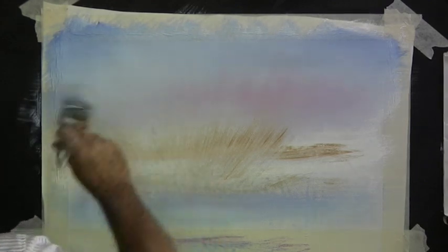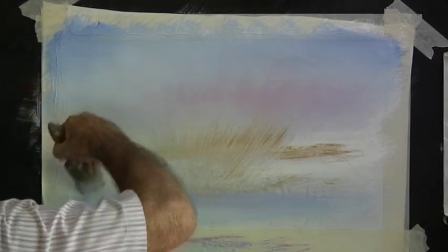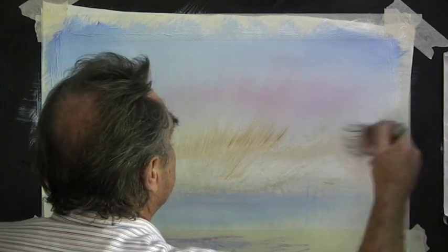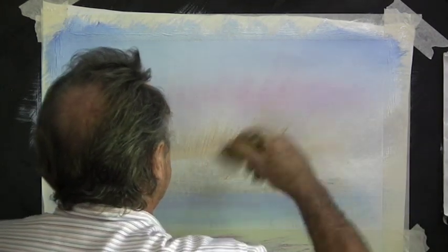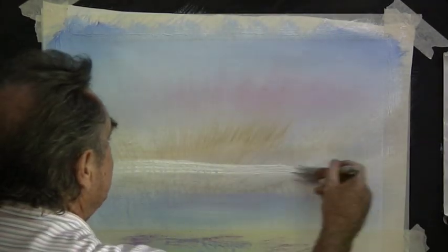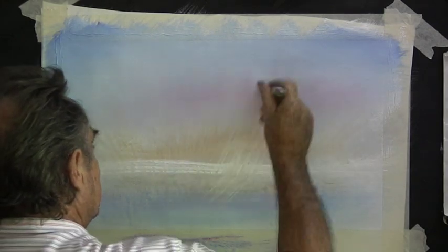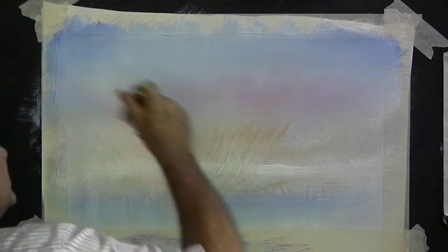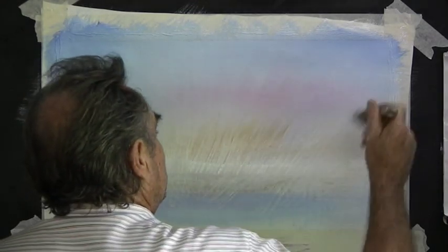Criss cross in the corners to blur it out a bit — we don't want people looking there, we want it rather boring over there — and then bring it up into the sky and blend it in. Then with white underneath the raw sienna we bring that up into the sky also with definite flicking up brush strokes. And there's our sky, nice and bright.